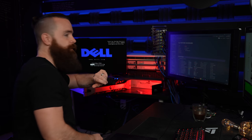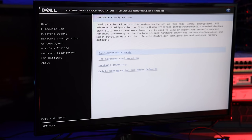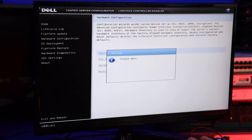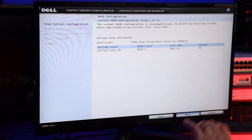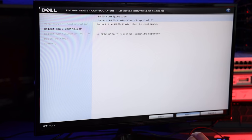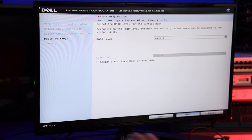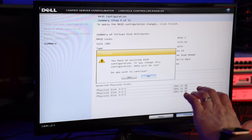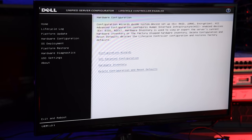First thing I'm going to do real quick is make sure my RAID configuration is good. I'm going to go into F10 — System Services — and make sure my RAID is configured. This applies to Dell servers only and old ones at that. Go to Hardware Configuration, tab over to Configuration Wizards, and go to RAID configuration. I know you can do Control+R during boot, but I was hitting that and it wasn't working. I have the PERC H700 as my RAID controller. I'm going to do RAID 5, no hot spare. Tab to next, hit Enter to finish. Yes, I want to continue. Done. Then exit and reboot.